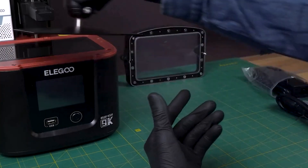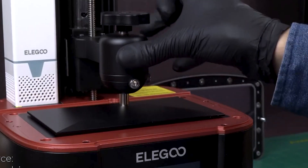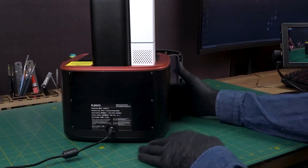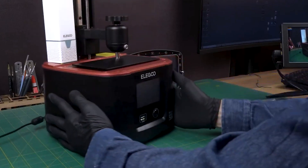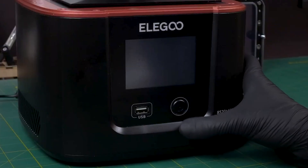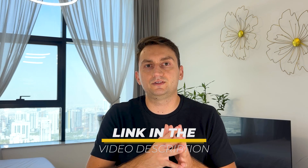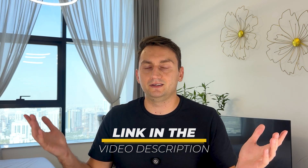It packs a punch with its features, print quality and price point. But how does it hold up in today's competitive market? In this review we're going to go over everything you need to know about the Elegoo Mars 4, from the design to performance and whether it's worth the investment. The link to this 3D printer will be included in the video description below.